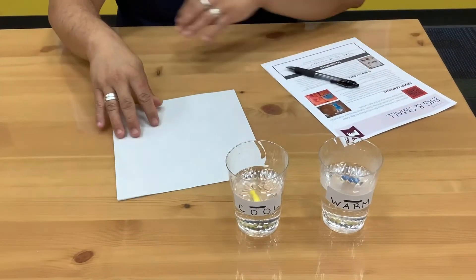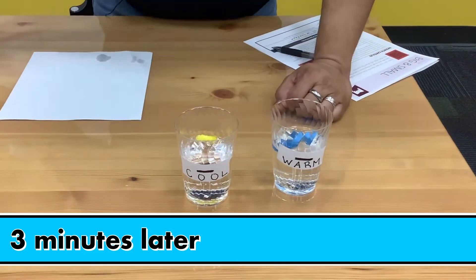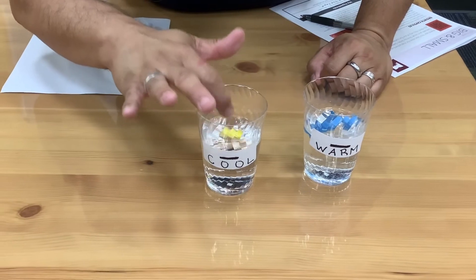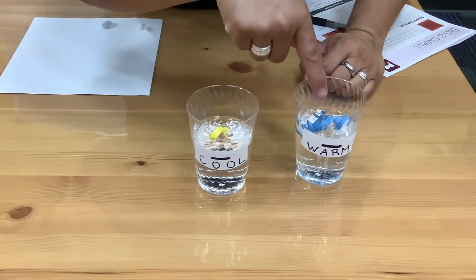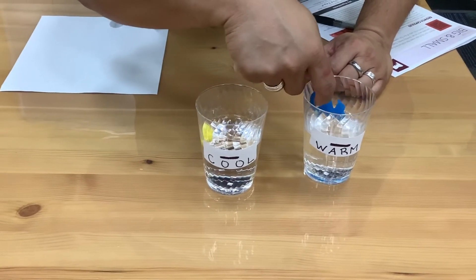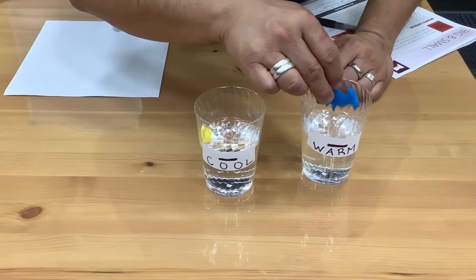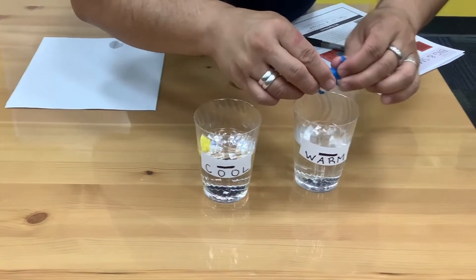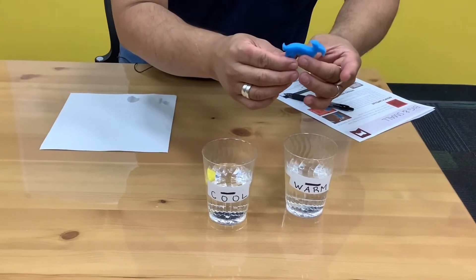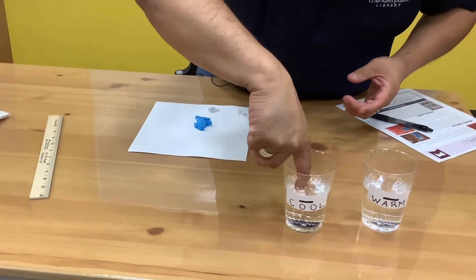Here we go — just drop them in. It's been a couple of minutes. Let's see how it's going. It looks like the yellow capsule is still trying to break apart. The blue one has fully grown. What do you guys think it is? A car? A boat? A dinosaur? Or a goat? I think it's a goat, too. I'm going to put it on the paper and measure them to see how much they've grown.